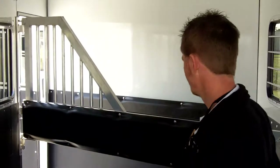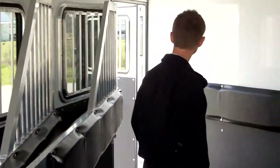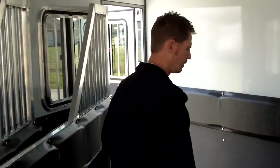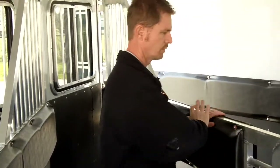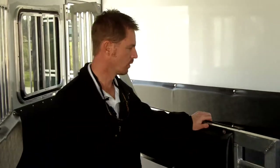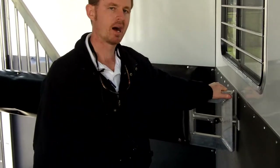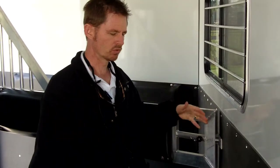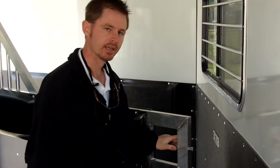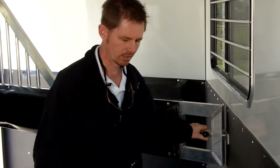With the SafeTac design, you can easily open all of the dividers, safely walk your first horse in, tie him or her up, and then step back — so you're always away from your horse. You've got the divider between you and the horse, and you just close that off. We have a nice slam latch — it's a positive action with no noise and vibration, which is really important when you're hauling. You can just easily open and close that latch.